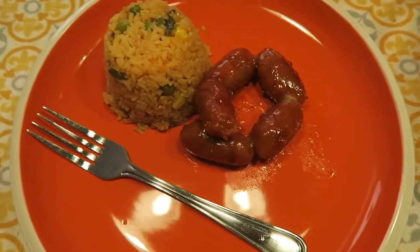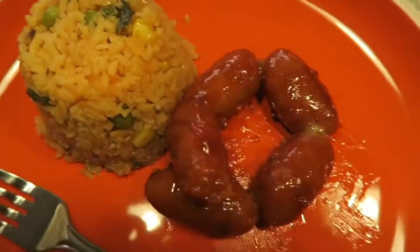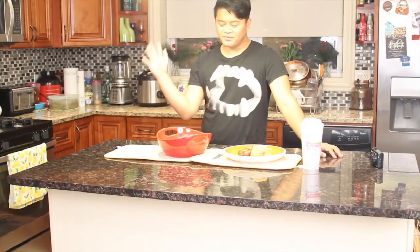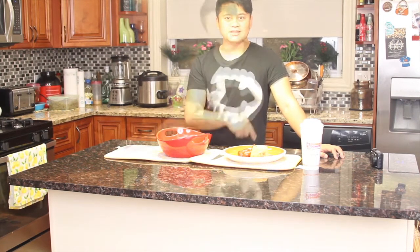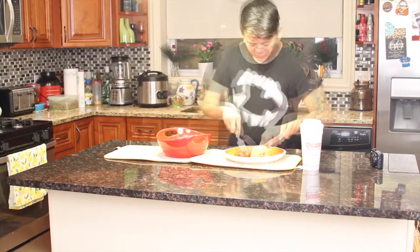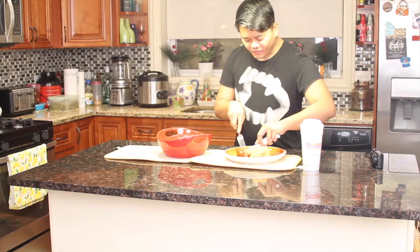That looks so good. I have it here already on the plate — I have the rice and the Longganisa. So I'm going to take a bite and just see how it tastes. Finished product — how to cook Longganisa. I hope you enjoyed the video; it's really quick and simple. Don't forget to go to any Filipino store if you want to try this out. It's called Longganisa. So we're going to bite into it — grab the sausage right here. Mmm, so good! I highly recommend it. Grab some rice here. So good.